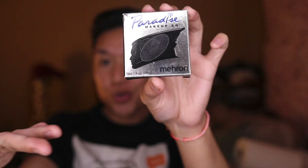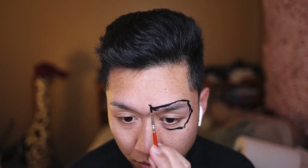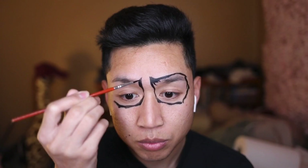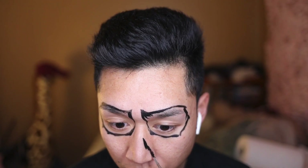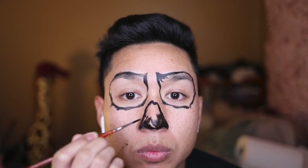Alright, so we're gonna start off with some face paint by Mehron in the color black. I'm gonna start off with the eyes first because that's probably the easiest thing. Oh my gosh, I should have got this through because honestly this is gonna mess up my brows — I already know it. And here's the finished touch. Now we're ready for the nose. I'm just gonna fill in my nose right now because I don't want to worry about it later.